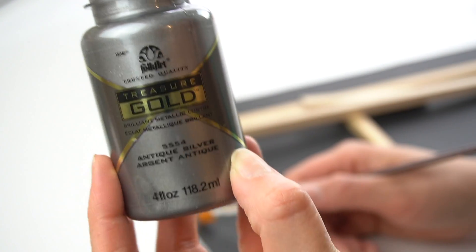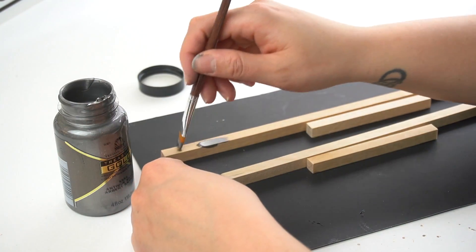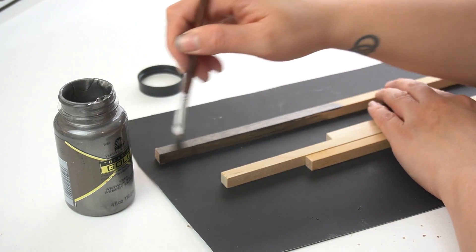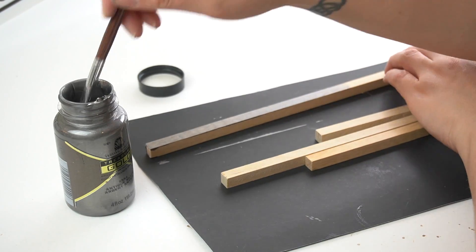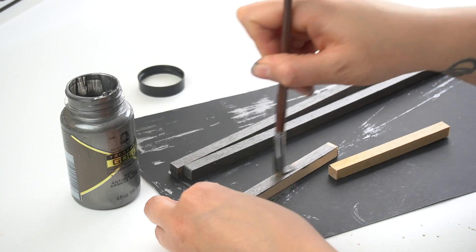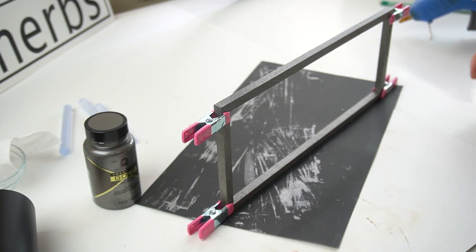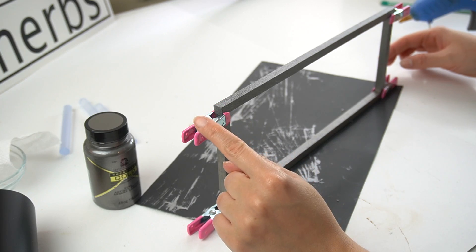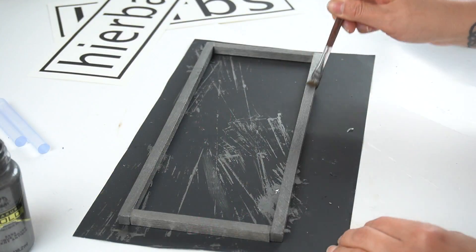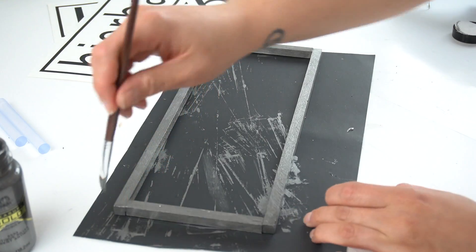Instead of staining it, I decided to take this Treasure Gold paint from Plaid and paint the little dowels in the color antique silver to kind of match the baskets hanging on the frame. I gave each of the dowels one full coat and let them dry completely before adhering them together with some E6000. I used these cute little clamps from Dollar Tree in order to hold my frame together while the E6000 dried. After the E6000 was completely dried, I removed the little clamps and gave the frame another coat of paint.